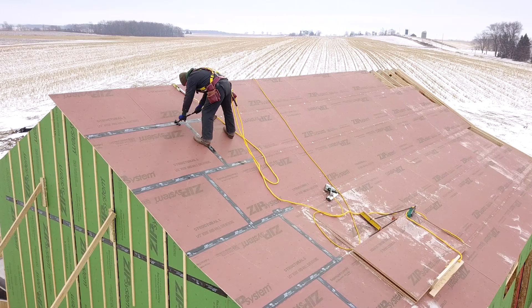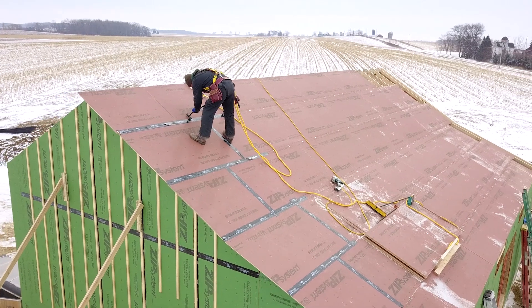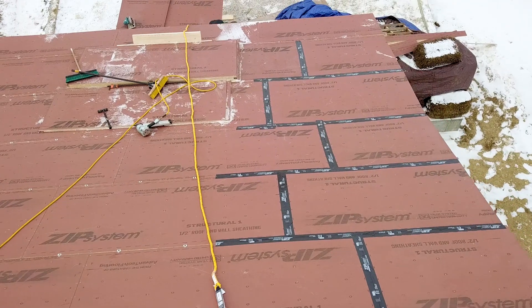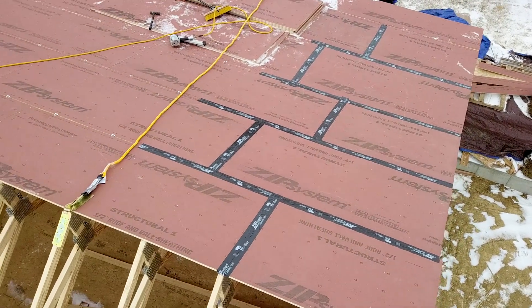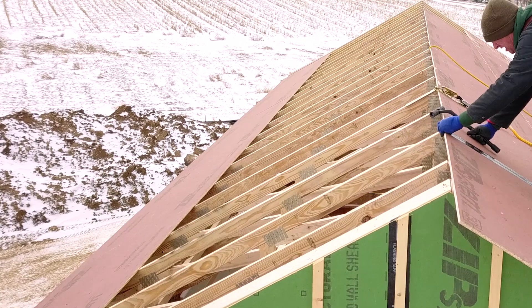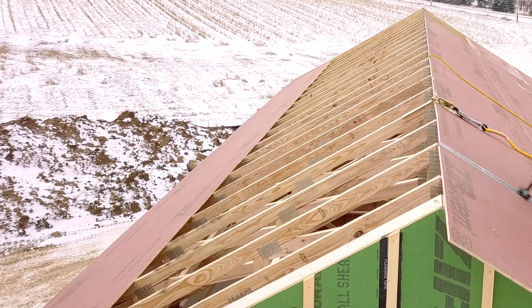Now that we have one side of the sheathing up to the ridge, we'll continue taping the seams. Another reason why I like zip panels is that once the opposing side of sheathing is installed, I'll be able to easily tape the two sides together to complete the air seal at the ridge.